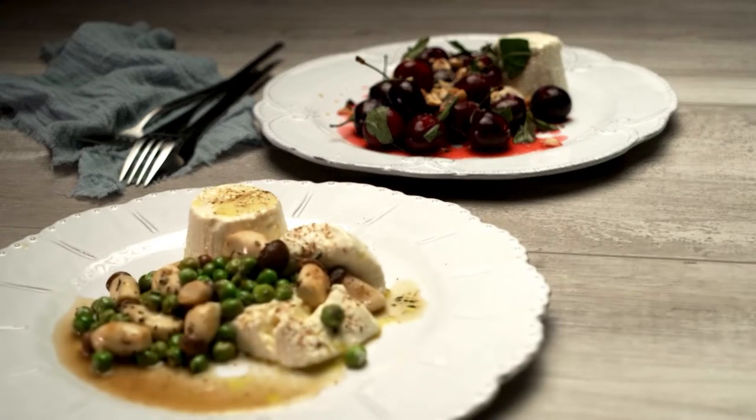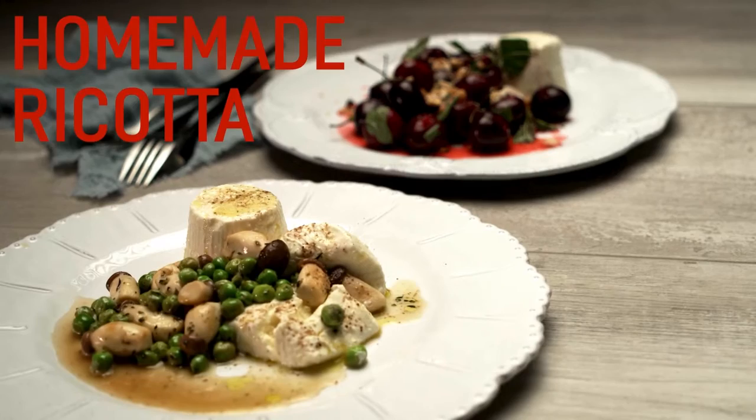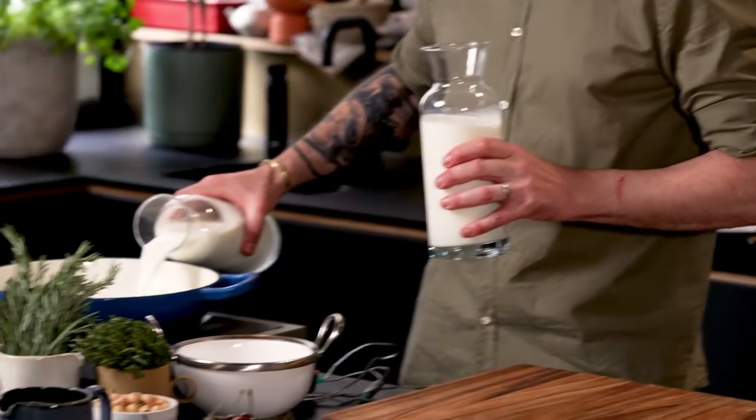I'm going to show you how to make fresh ricotta. I've got a pan, so I'm going to put in two liters of milk.